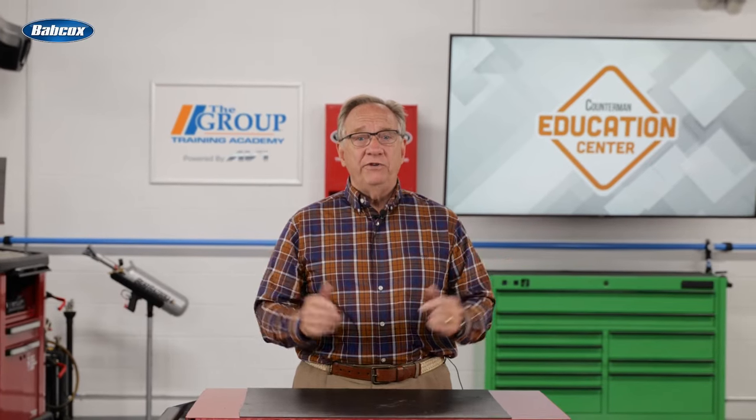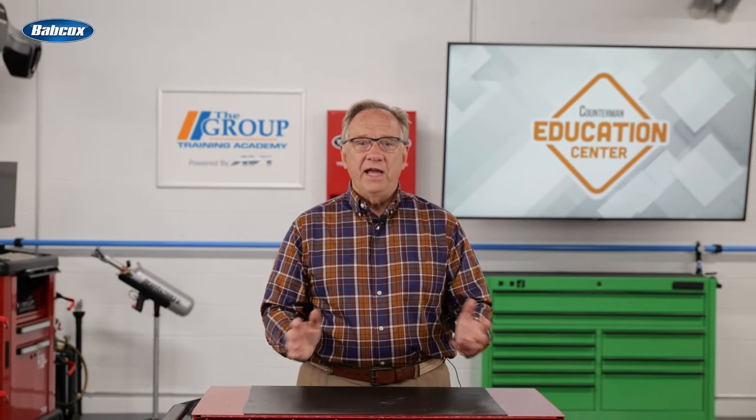That's about it for the starting side of our vehicle. Thanks for being with us and we'll see you next time.